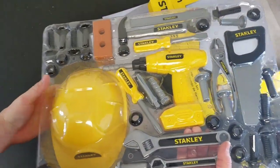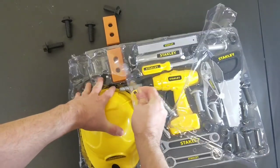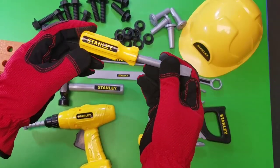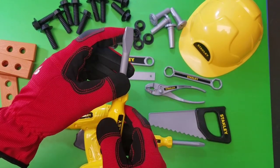Whoa, look at all those cool tools! Now we've got to open up this second piece of plastic — boy oh boy, can't wait to get these open! Check out that Stanley Flathead Screwdriver toy tool set! Cool!